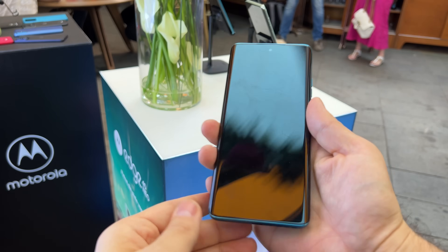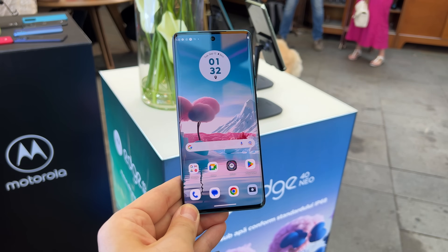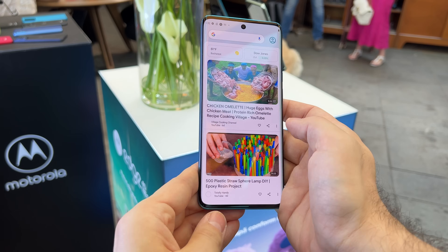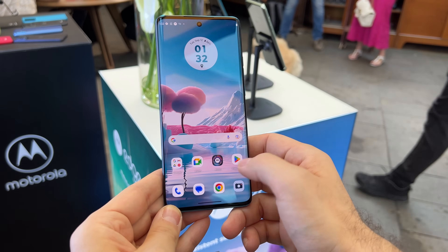The screen is a 6.55-inch with a full HD+ resolution, and the selling point is the 144Hz refresh rate. Coupled with a MediaTek Dimensity 1050 CPU, it should be good enough for gaming, and aside from gaming, it should also have some productivity needs covered.